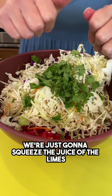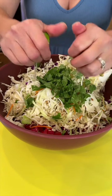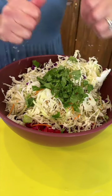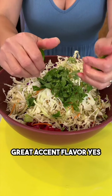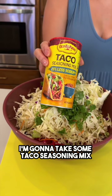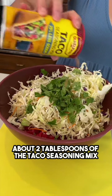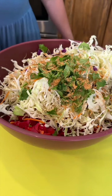I'm gonna take some limes and squeeze the juice — using three limes. Nice and citrusy, great accent flavor. Then I'm gonna take some taco seasoning mix and do about two tablespoons of that.